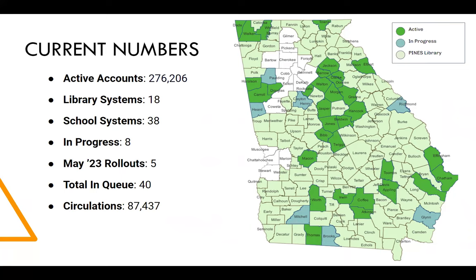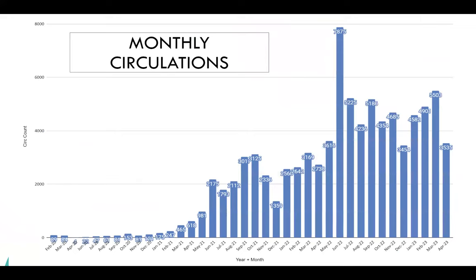With the various digital resources, we can't pull out the PLAY-specific numbers, but we're always trying to figure out how to best assess what impact the program has had on the digital side. On the map, green systems are active with the card implemented, in-progress systems are working on implementing, and light green are Pines libraries that have not yet come on board.